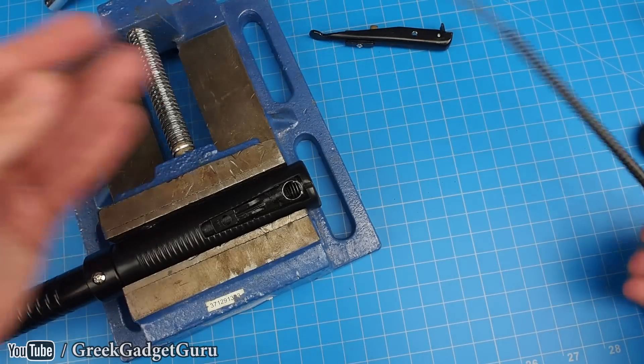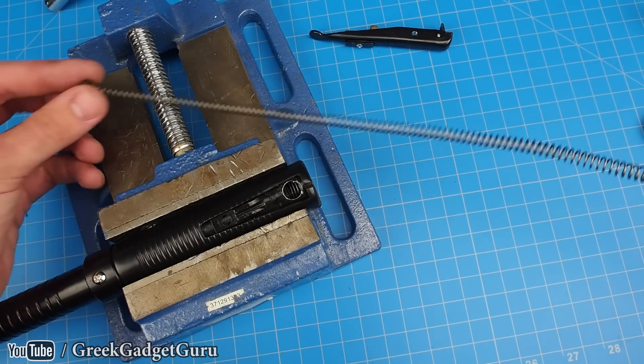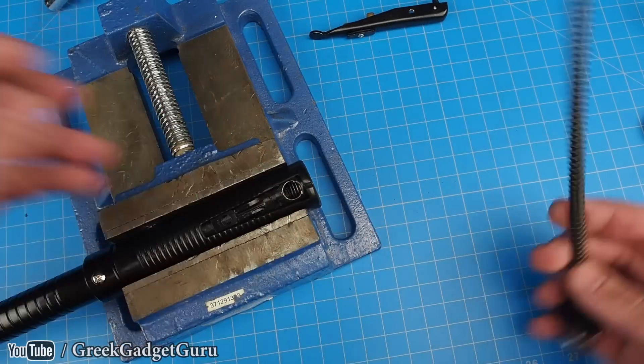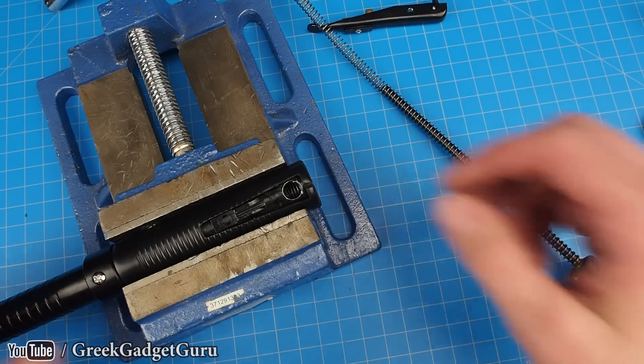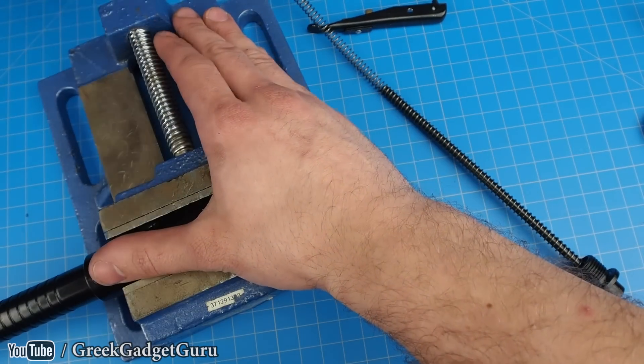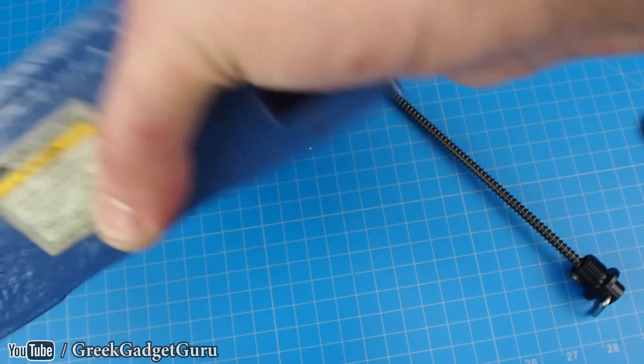Alright, so our spring has come out in one piece — that is awesome. Now this is the source of all of our kinetic energy. To find a spring like this, to make something like this — it's just ridiculous; it would take forever and would be way more time than it's worth.